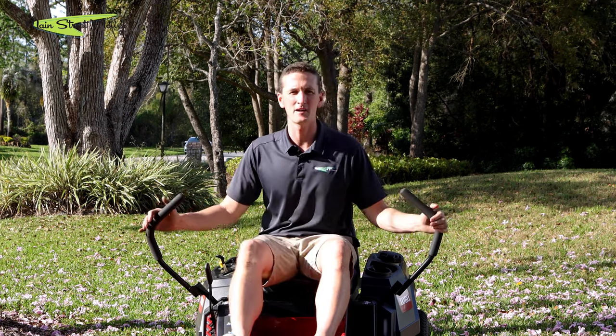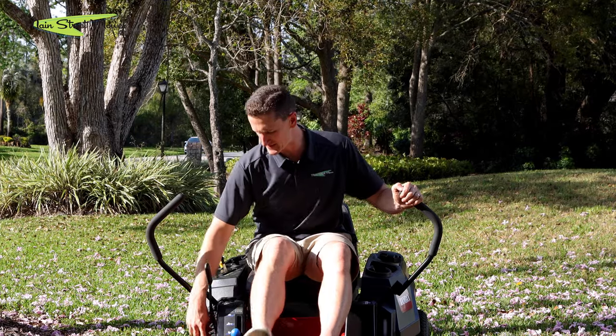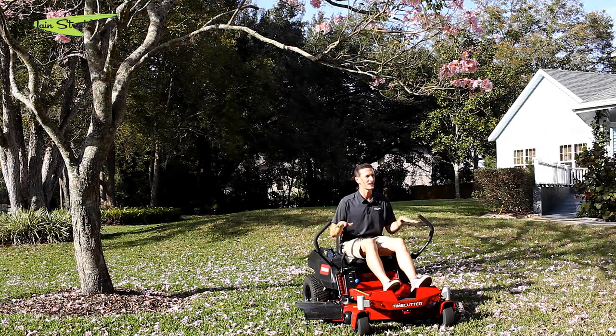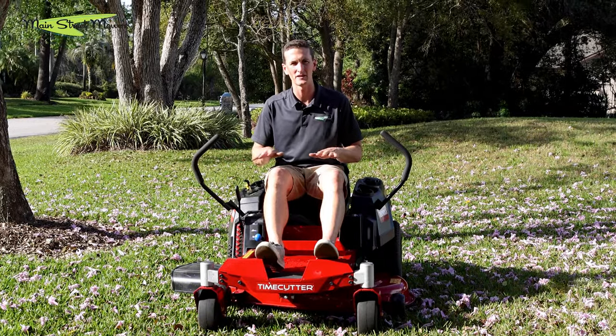First, I want to start you off with how to operate it. You have a deck lift here, and as you can see there are these little black arrows that show your height of cut. It's always advisable to start cutting a little higher and then lower your deck as you go until you find your desired height of cut.